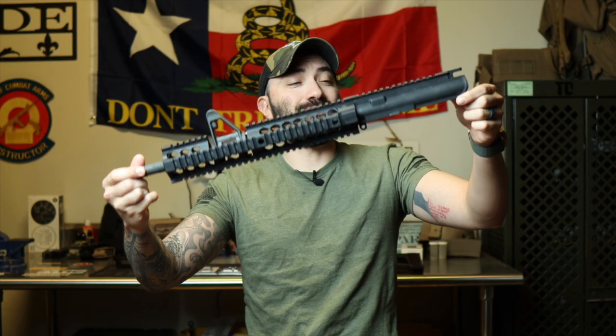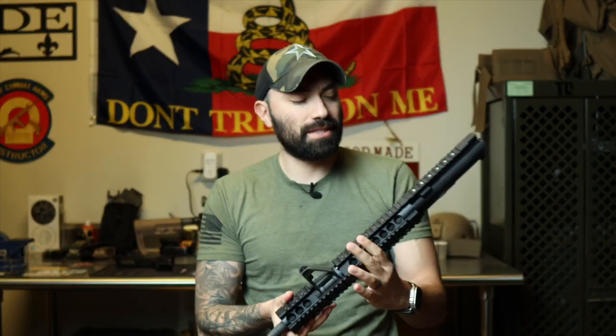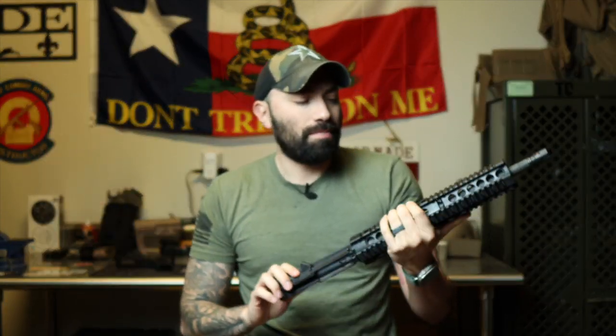So first and foremost, of course, we're going to need our upper receiver. This is my guy right here. I wanted to spray paint this, but the more I put this gun together, all black just looks nasty — I love it. If you think I should spray paint it or do something with this other than leaving it black, let me know in the comments down below. But this is what you're going to need: your upper receiver, and of course, you're going to need your forward assist.